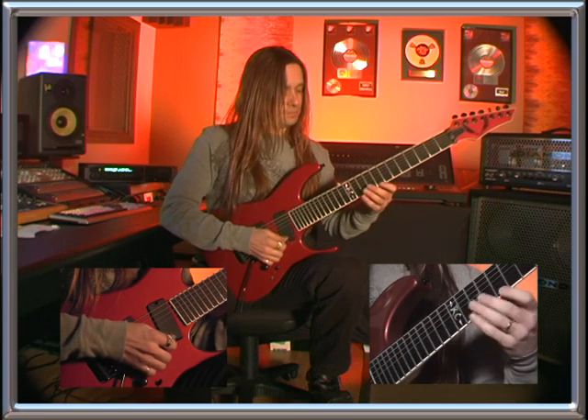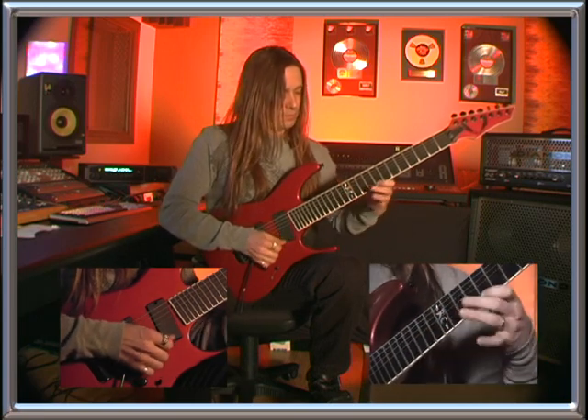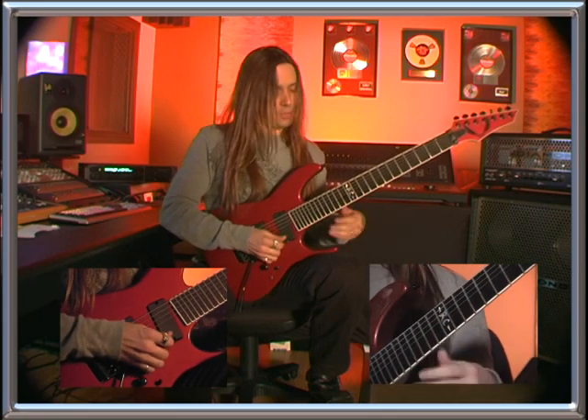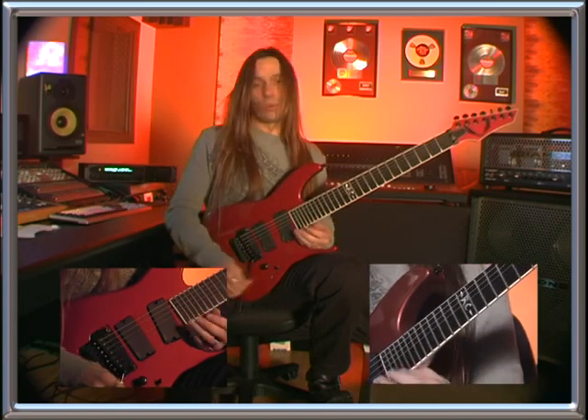Then we go to the G-sharp major, and then back to C-sharp minor. One more time.